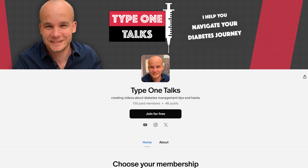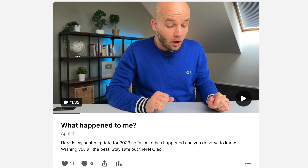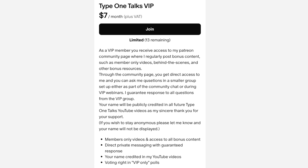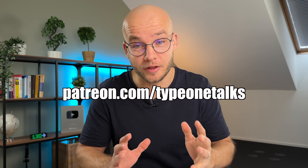Everything I said so far about Sugar Pixel might just sound too good to be true. So before you click the link down below and order one, let me share a few more thoughts about potential challenges with this device. By the way, if you want to message me directly, the best place to do that is my Patreon — I respond to every question from my patrons. You can also watch bonus content and support my channel. The Patreon membership costs 7 bucks a month, but spots are limited because I want to make sure I have enough time to interact with everyone who joins.